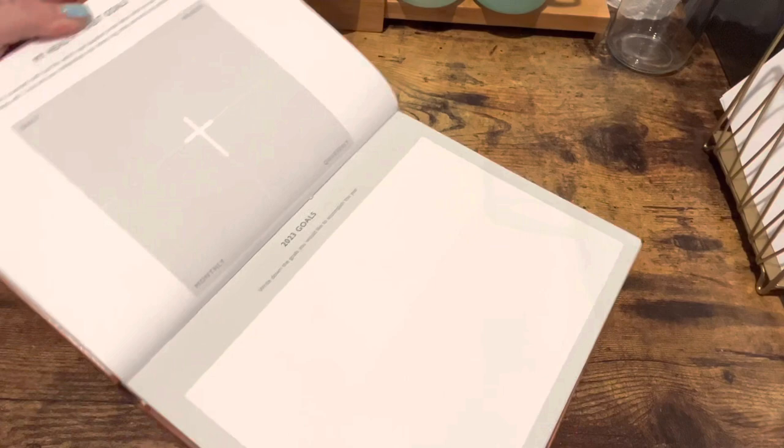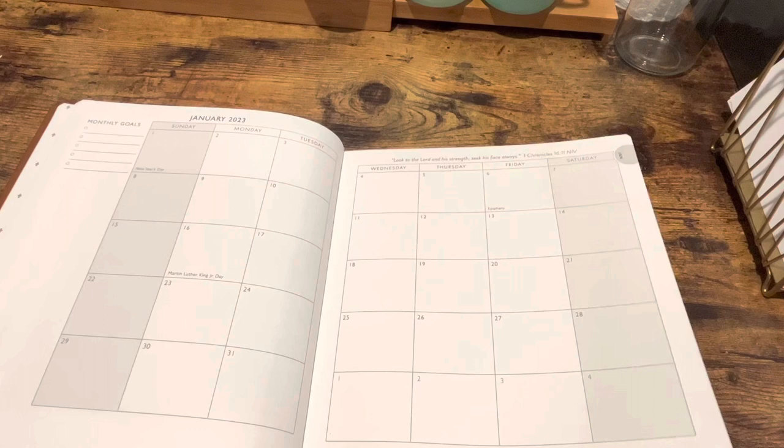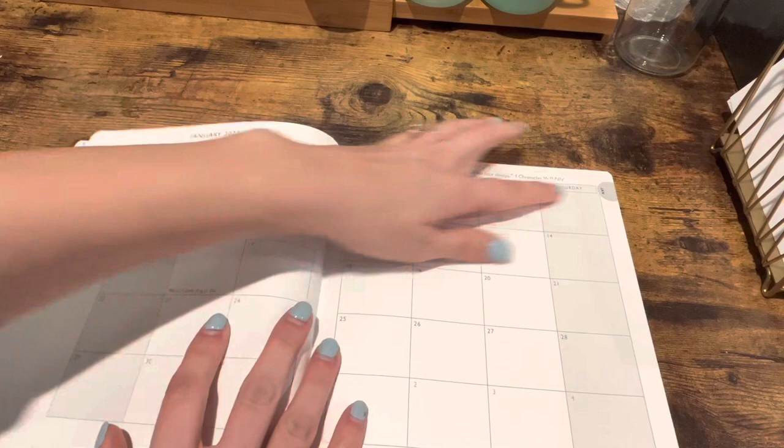It also has these two pages for goals and healthy tracking. And then we get into the month at a glance, where it's got a spot for your monthly goals over on the left, and a scripture up on the right, with tabs on the right for the month.